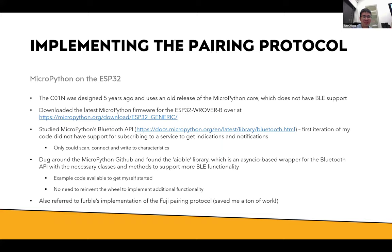MicroPython on the coin: the coin was designed about five years ago and uses a very old release of the MicroPython core which at that time did not have BLE support. I had to download the latest MicroPython and flash it onto the coin before the BLE libraries could work. I had to change quite a bit of their libraries and add Bluetooth libraries to their original repo. From studying MicroPython's Bluetooth API, my first iteration did not support subscribing to indications and notifications, which is the main way to communicate with the camera to trigger the shutter.